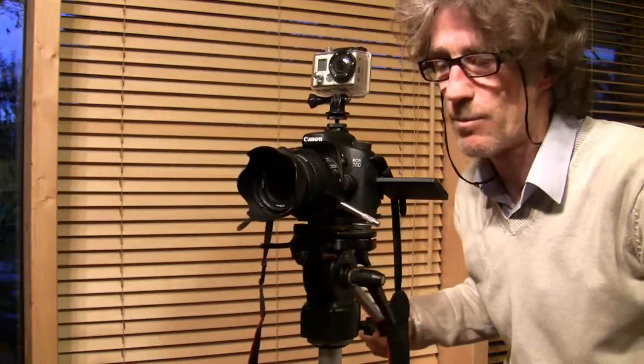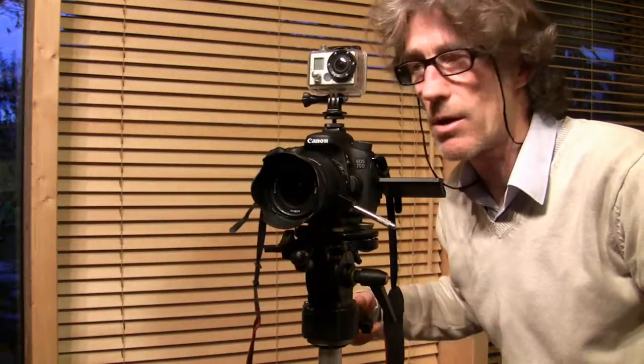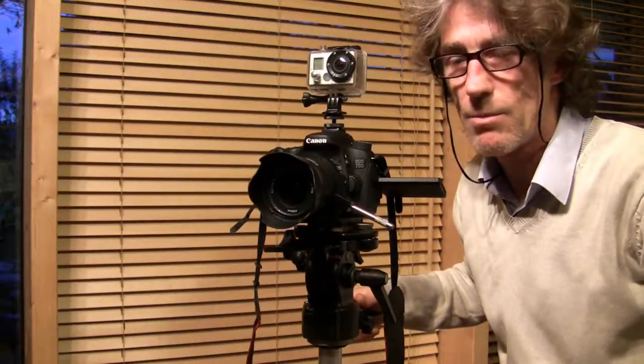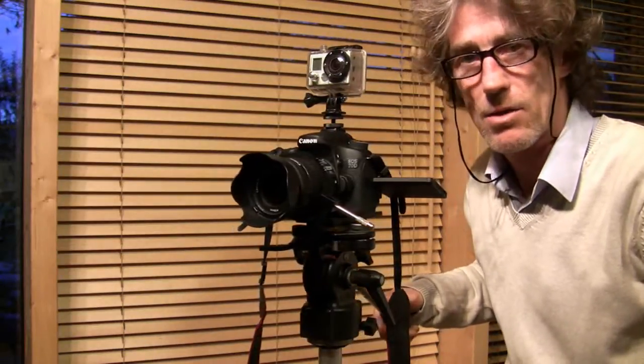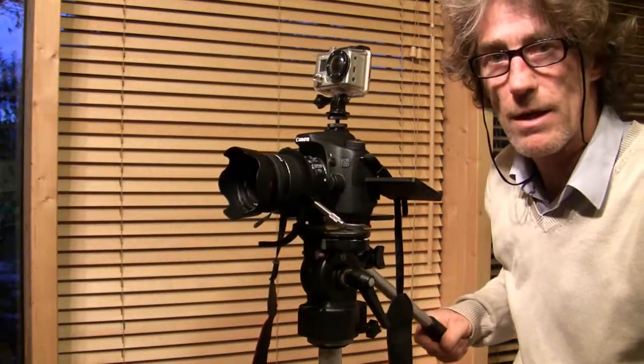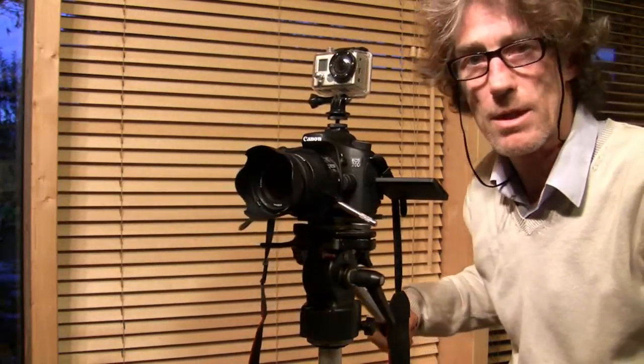What I'll be doing is putting two cameras up — well, I have three going because I've got the GoPro going as well. And I'll put another camera somewhere else so I can get cross shots across the stage. So that's the setup for filming a rock concert tonight.